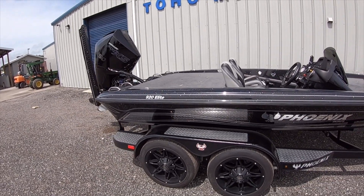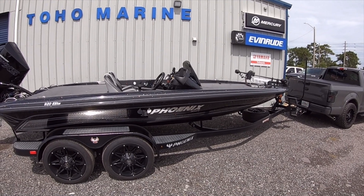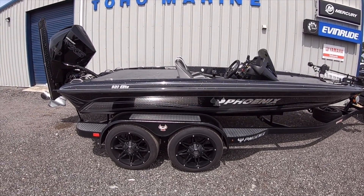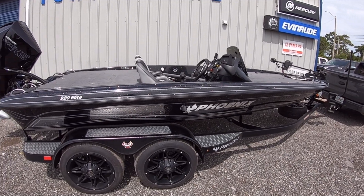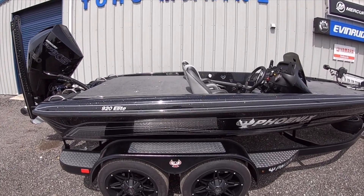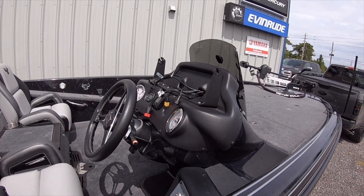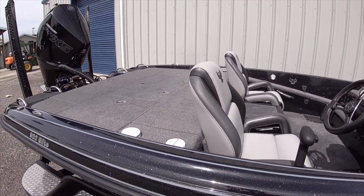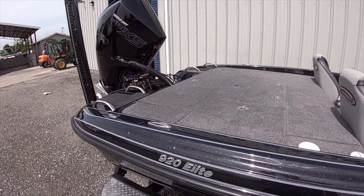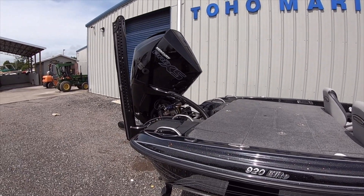What's up guys, I'm down here at Toho Marine picking up my 920 Elite. I've actually already had it for a little time now, just had a few things done to it, so I figured I'd do a quick video. I'll be having Lawrence 16 here — two Lawrances at the front. I'm going to talk to you today about a couple of the features on the Elite versus the Pro XP and the PHX.